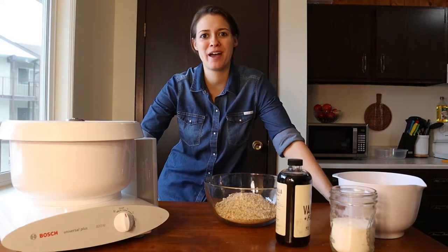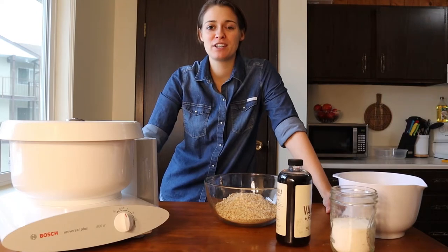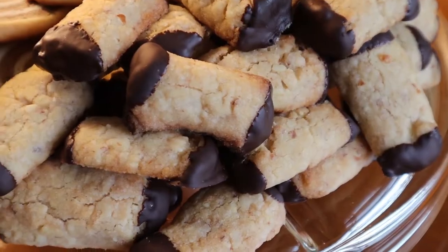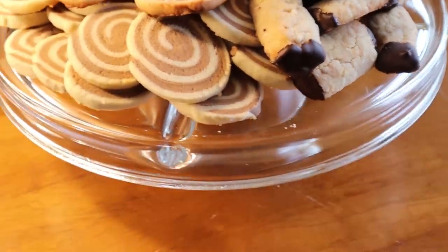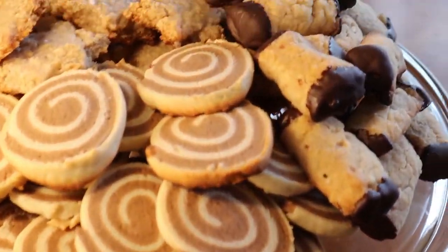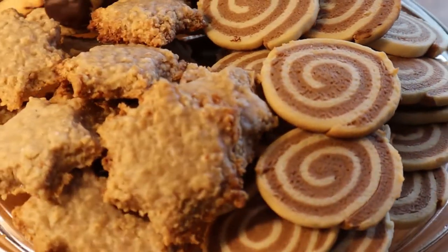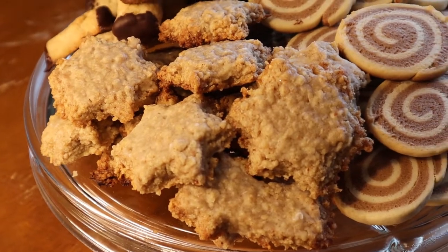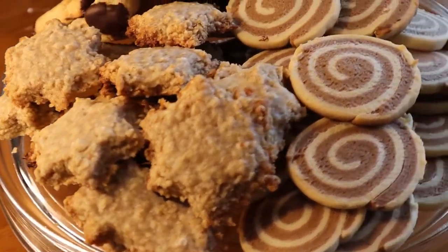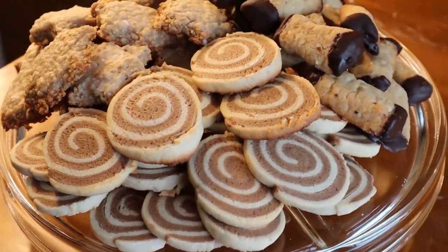Hi guys and welcome back to another video. Today you guys are in for a treat because I will be making some Christmas cookies with a little bit of German tradition in them. All of these are vegan so there's no egg or dairy in them, which is great if you're intolerant to that. We have three different recipes, each with a different difficulty level, so I'll be starting with the easiest recipe.